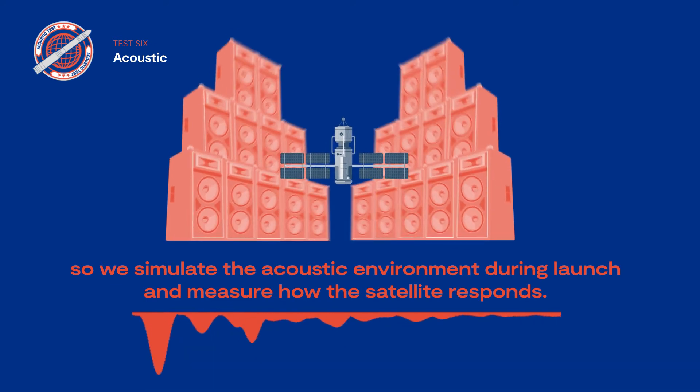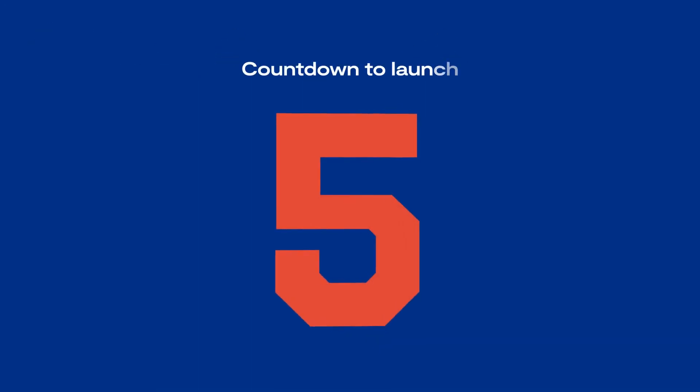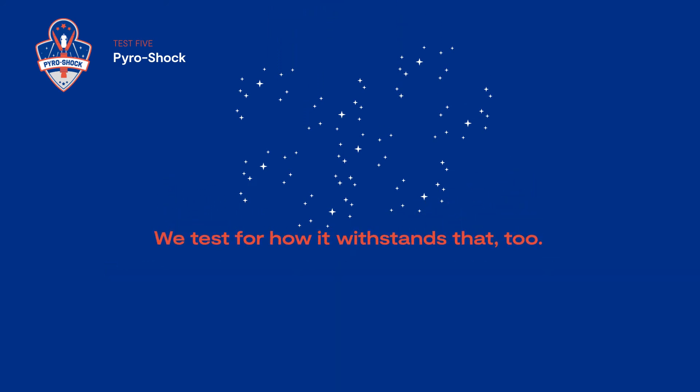We measure how the satellite responds to the acoustic environment. Test five: pyroshock. A satellite separates from its launch vehicle using explosive bolts. It will experience a shock from the jolting action, and we test for how it withstands that too.